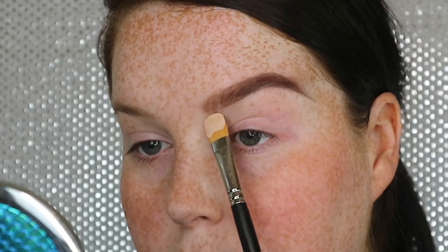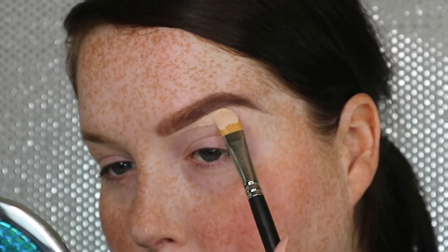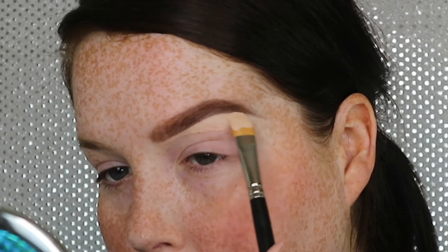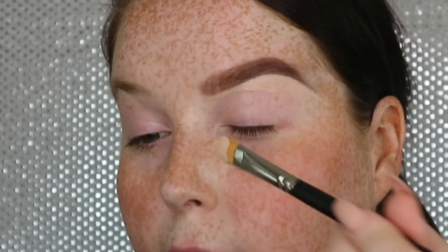I also use my concealer to prime the lid for eyeshadows — I'm using the Boing Airbrush Concealer. There are four different types of Boing Concealer and this one I really like for the eyes because it's quite light in its finish, so it's great to clean up under the brow area. I'm just going to really lightly go underneath the brow, mapping out that brow area and then bringing it all over the lid. Then just to set the eye I'm going to take a light powder and pat that on, just to set it before going in with eyeshadow.